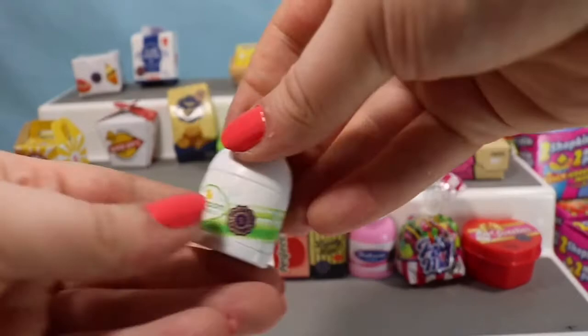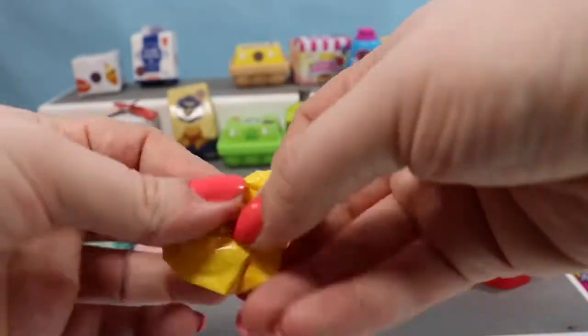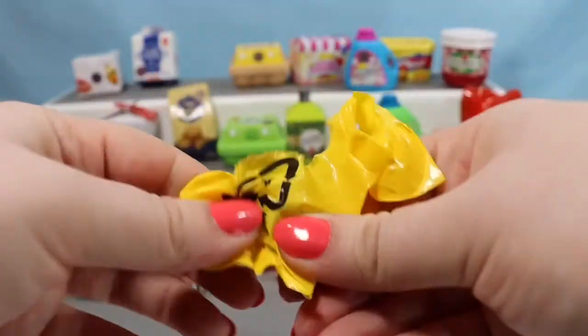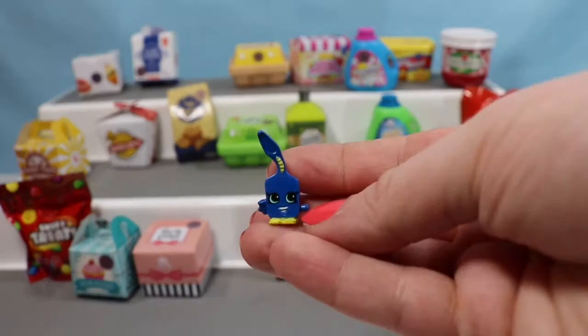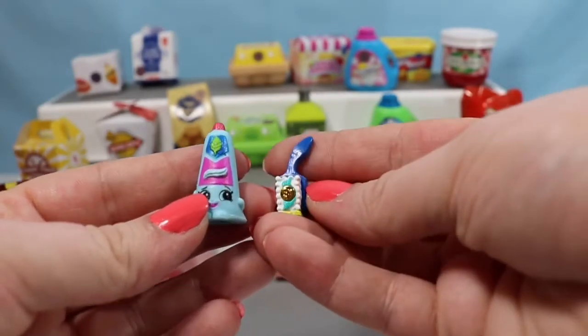Let's open another lotion container — this is the green lotion container. Oh, we have Toofs, a little bit bent, but that's okay. And Toofs goes great with Scrubs — see, there's already some on there!